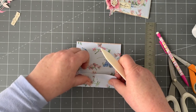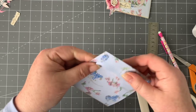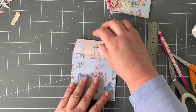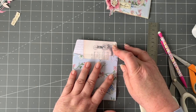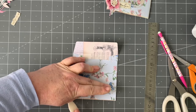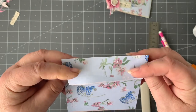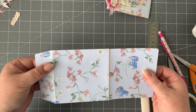Turn each flap in. This template is lovely to use for any kind of envelope — look what a lovely size it is. Perfect for junk journals. One side is just slightly skewed so I want to line it up — that happens, it's easy to correct. We've got that how we want it now. This is how the front is going to look, with the flap facing us.